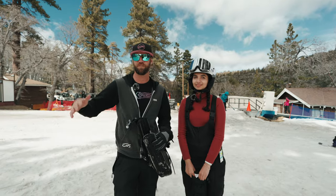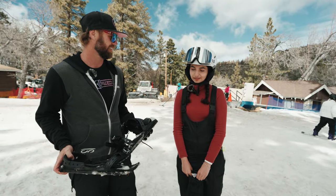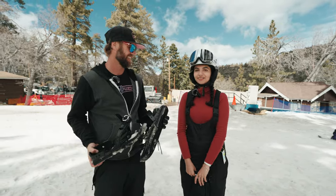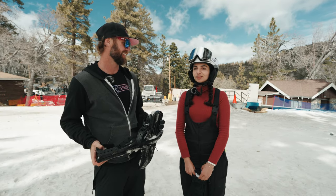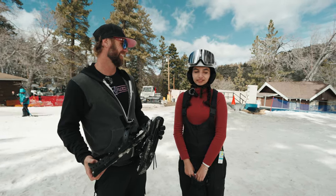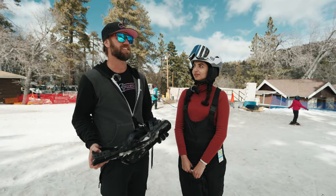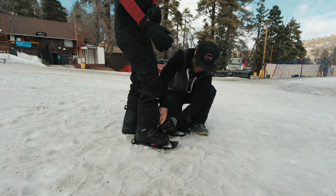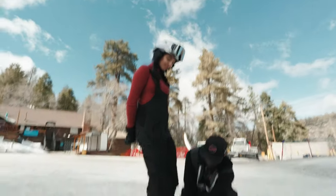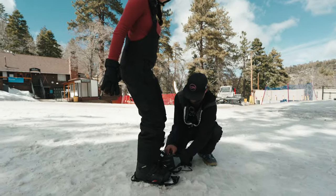Lily was like, holy cow, those look really foreign. So she wants to try them out. Have you ever been on skis before? I've been on skis before and I tried snowboarding for the first time. But this looks a lot easier. So how long have you skied? Only twice. Was it easy or hard? Definitely easier than snowboarding. Have you ever roller skated? No, but I went ice skating a few times. Are you ready to try? Yeah. Don't be nervous. It's kind of like skating. That's what I'm hoping because I've ice skated.